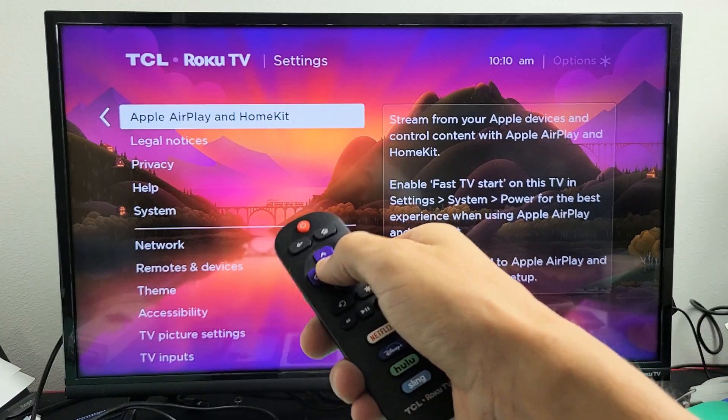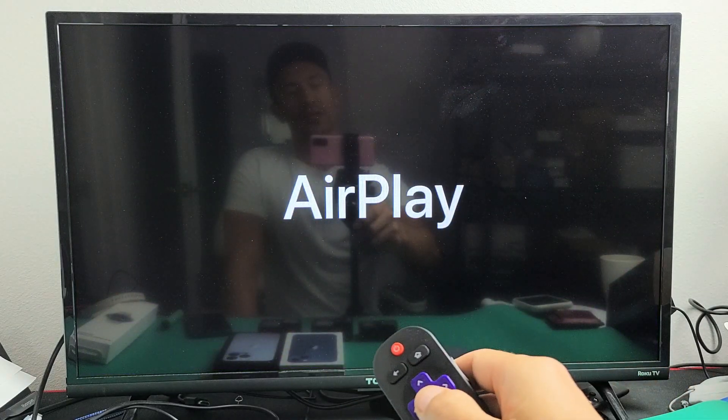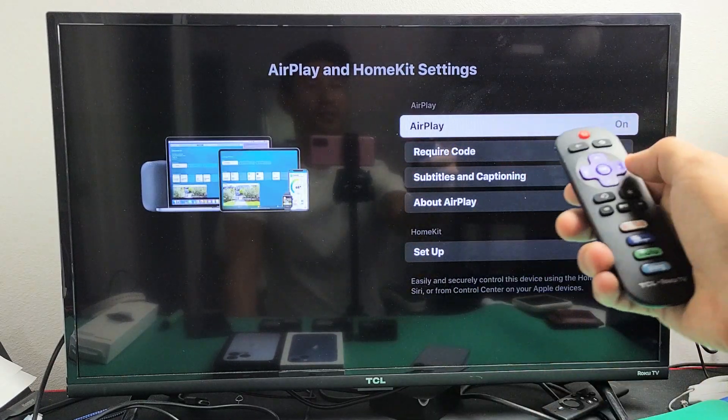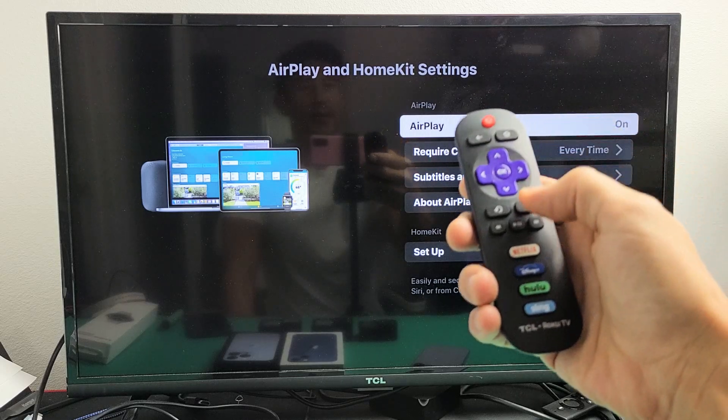From here, select Apple AirPlay HomeKit and click OK. You just want to make sure that it's turned on. You can see mine is on — off, on — and now it's on.